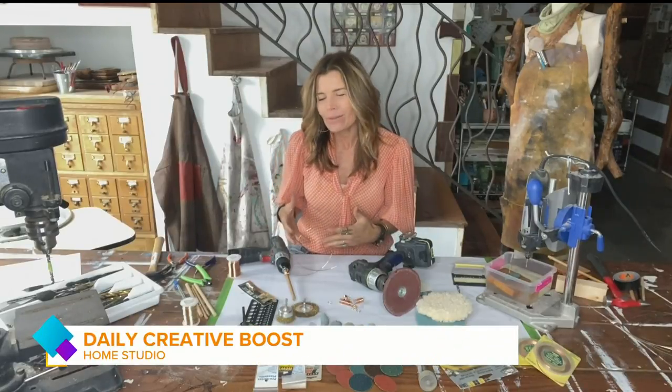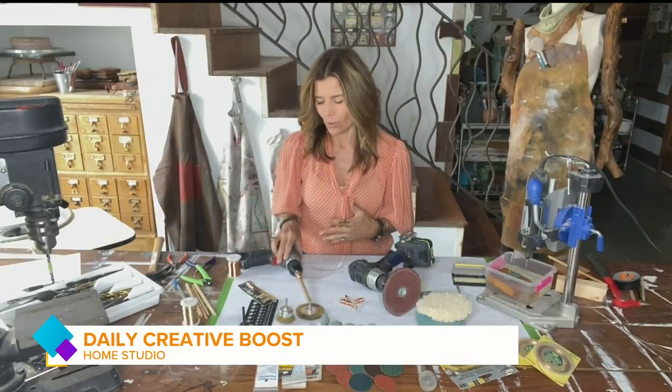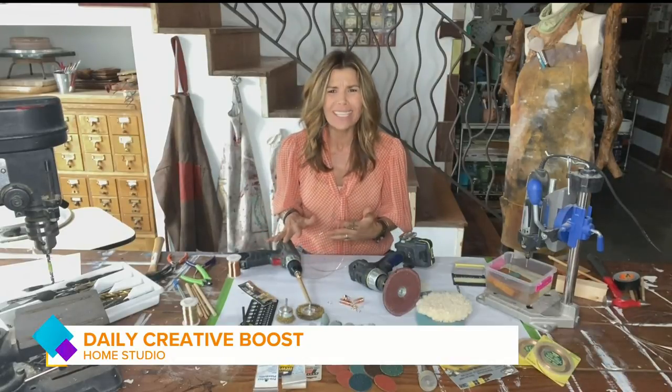So having a power tool or two can actually be a really good investment in your creative future. And today I just want to touch on a really simple, inexpensive power tool that's easy to operate, that you can really get a lot of mileage out of creatively. And I'm talking about a drill.